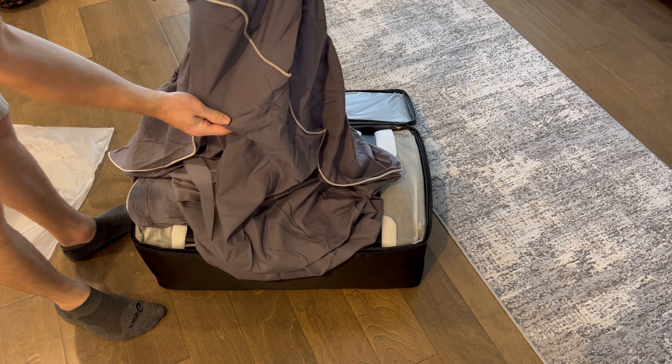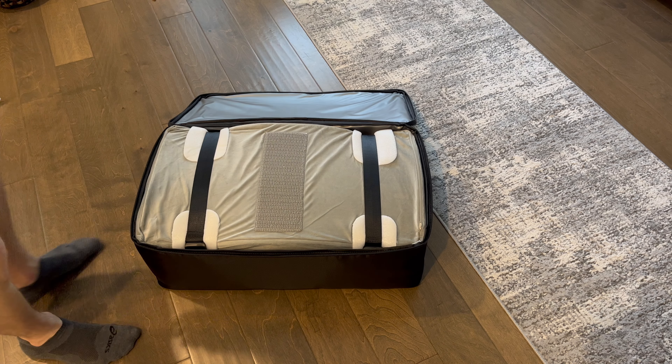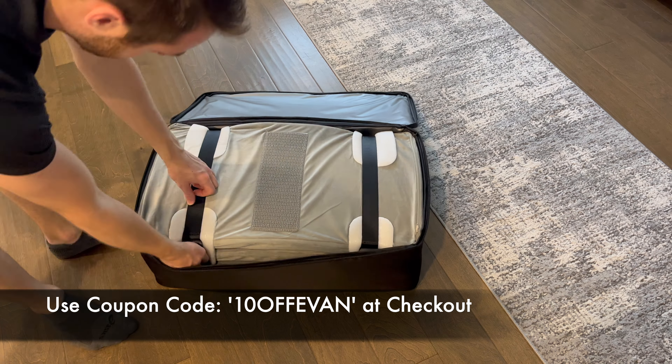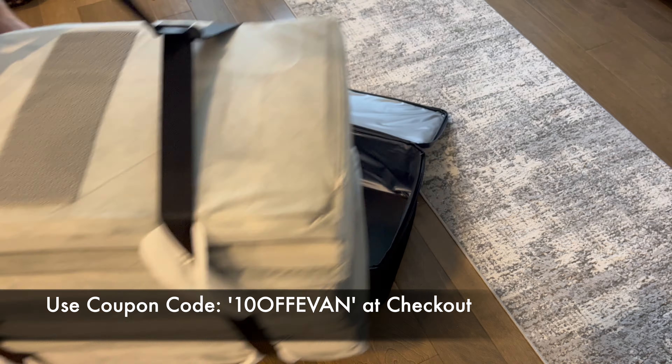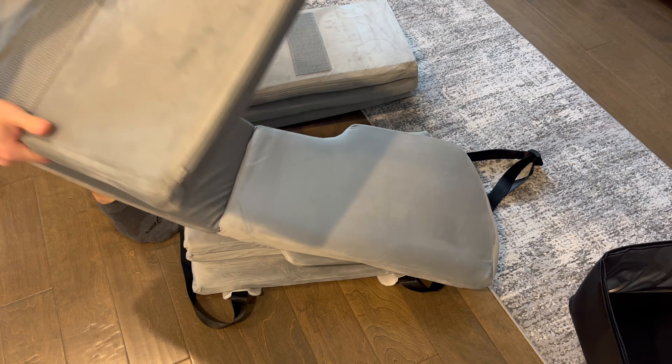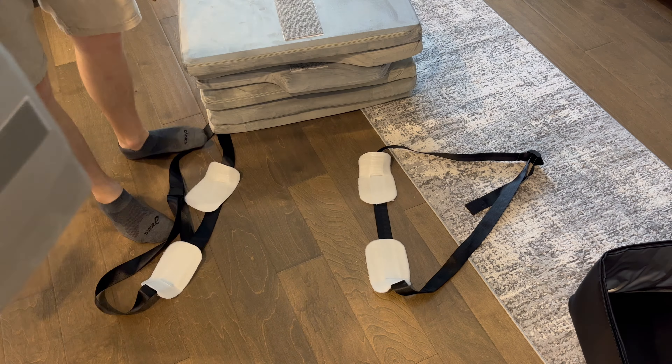To remove the bed from the case, simply apply a little pressure to the bed and release the tension clips on both sides. Remove and unfold the three sections and allow the bed to inflate for a few moments. The previous bed had velcro sections on the bottom of the mattress, and now this Test Beauty bed has a grippy stamp on the bottom ensuring the mattress will not damage the back seats of your Tesla.